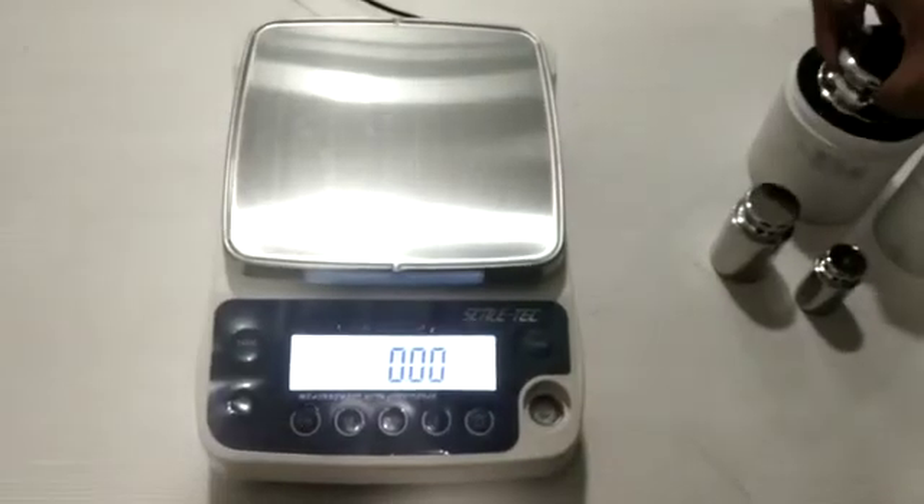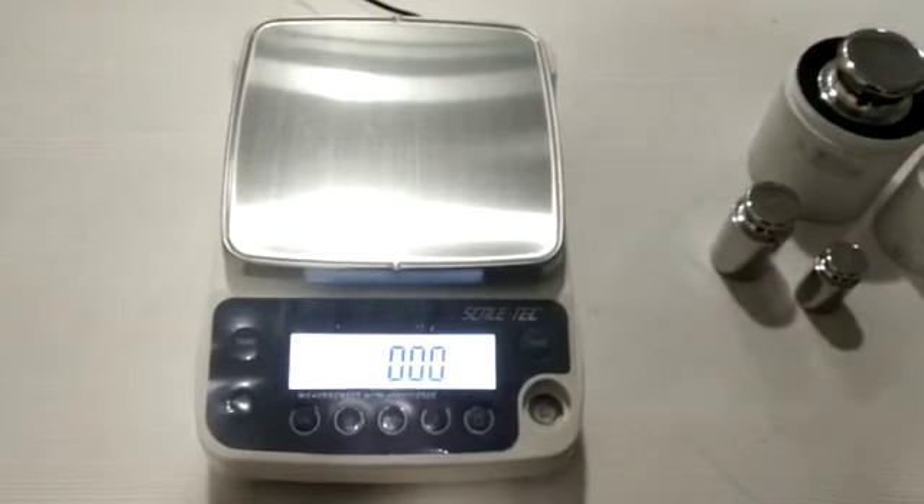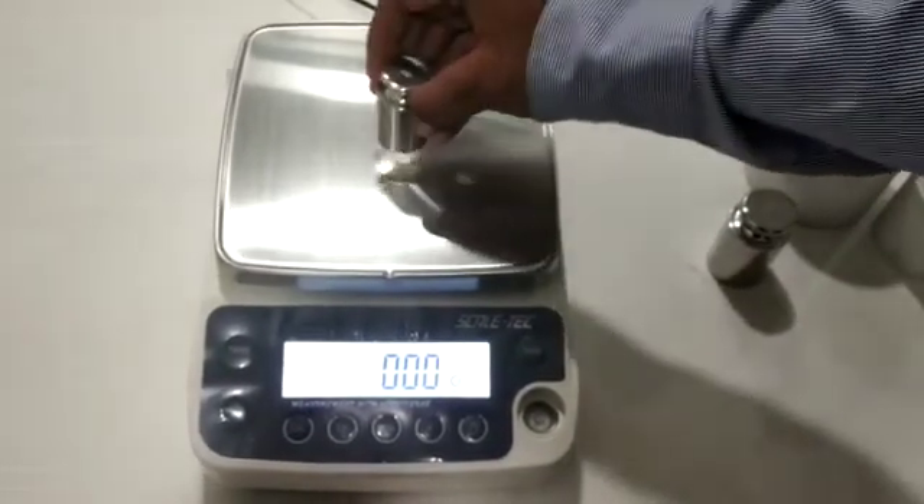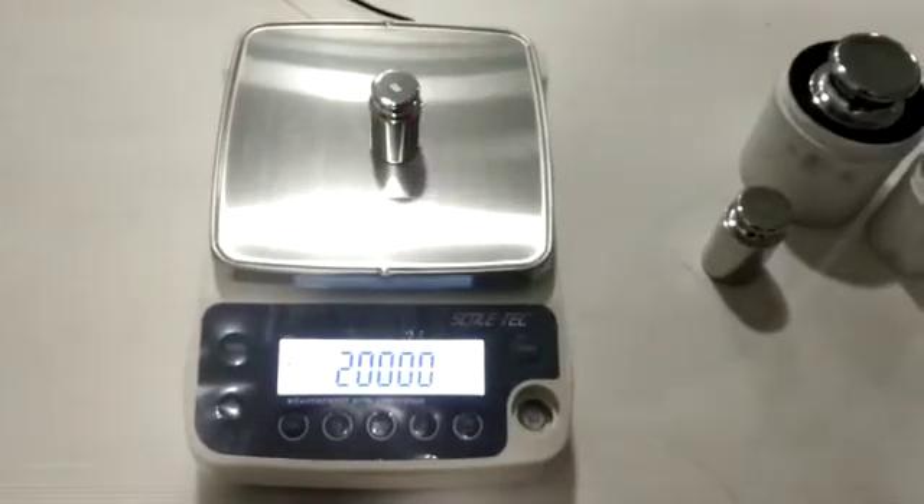Now the calibration is done. Pull out the weight and check the result on the machine. Now let us find the linearity.